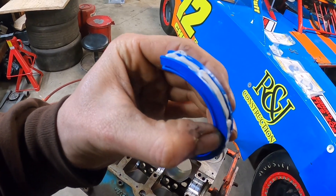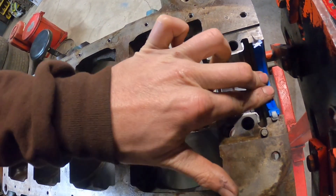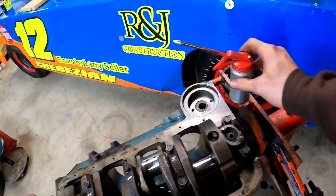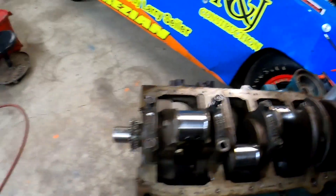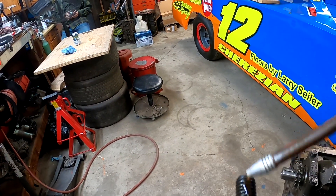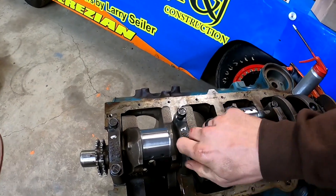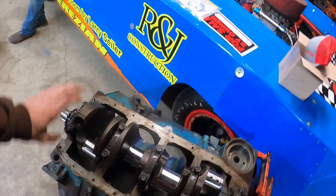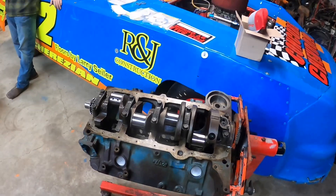I like to put a little RTV Ultra Gray on the rear main seal before I install it. Got the rear main installed, now going to torque it down. Two-bolt main here - I'm going to take all these bolts out and give them a nice coating of oil to get a proper torque reading. Crankshaft is in, got all the bolts torqued - moves nothing, smooth. Going to go ahead and check the thrust bearing clearance again. I had about 4,000ths so we should be good.